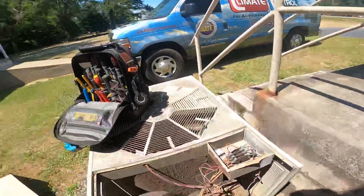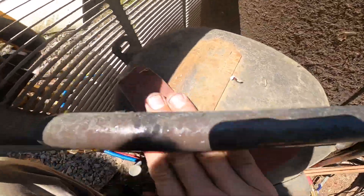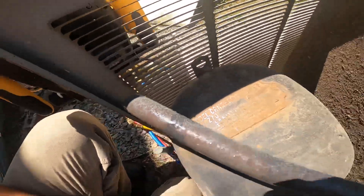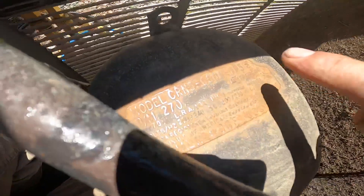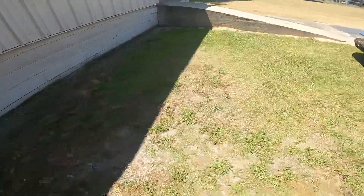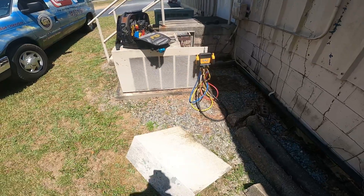I'm going to try to show you how to look at these compressors. This is an old Copeland compressor. You can see these numbers right here — this is 0500. That actually means that's a 5 horsepower motor in that compressor, but that also tells you that's a 5 ton compressor.